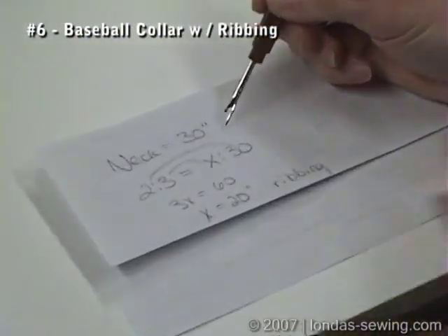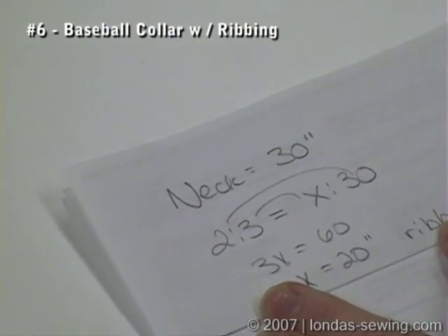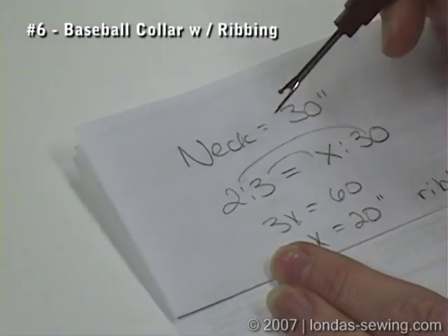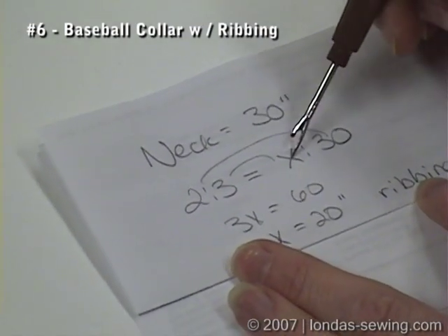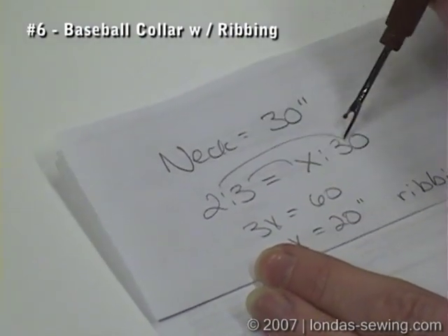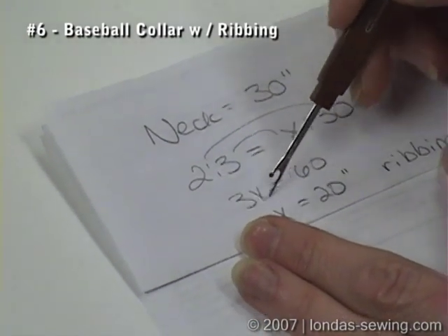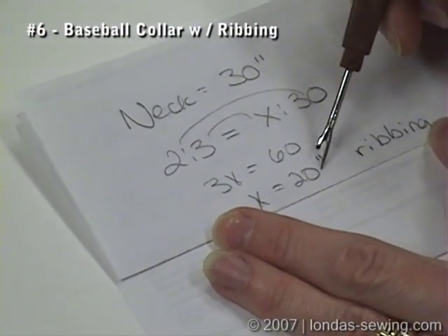So here's the math. Your neck is 30 inches, and whenever you're putting on a rib or a stretchy type collar that you want to hug the neck, the ratio is 2 to 3. So 2 is to 3 as X is to 30. I want to solve for X. The way I remember to do this is you multiply the means and the extremes. So 3X is equal to 2 times 30, or 60. And then to solve for X, you divide each side by 3. So the neckline that I want is 20 inches.